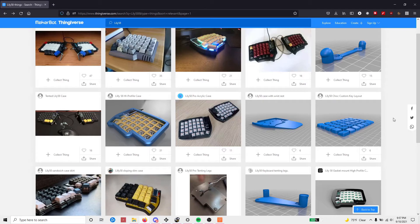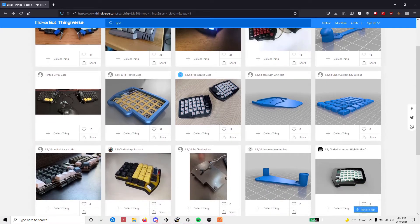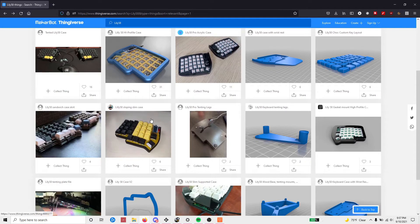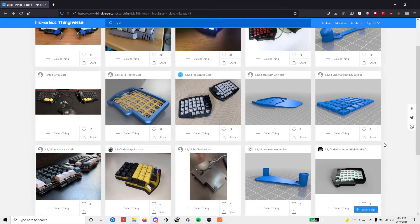I want to take a quick moment to show you where you can find some case designs to print out. Here we are on the Thingiverse page for the Allelio 58. You have several different case options: a tented case, a high-profile big bulky case, a more normal-looking high-profile case, a more low-profile case, tenting legs, and a little tenting rack. There are tons of different options — you can choose one you like, edit some of them, or even create your own.